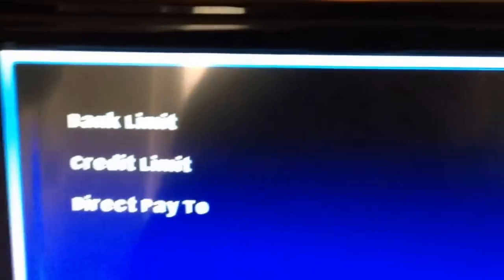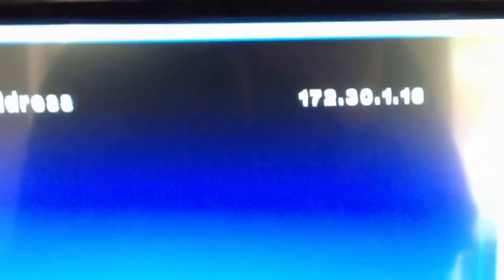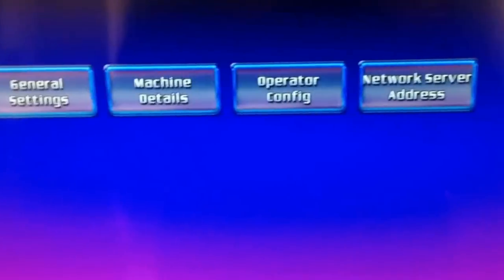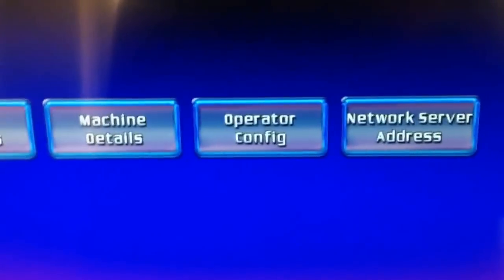I think these are what my settings are set to — there's a bank limit of 200 pounds, a credit limit of 50 pounds, and direct pay to 200 pounds. We've been through operating category. Network address or server address is an address I gather it talks to — I don't use that. My machine's not hooked up to any kind of server, telephone line, or broadband connection. I don't have the first clue on what that's about, whether it's to do with updates from Barcrest or whether it's to do with the machine talking to a security server in a premises.